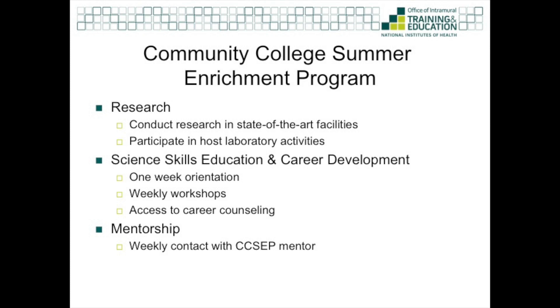There are three components to the Community College Summer Enrichment Program. The first component is the research component, which allows community college students to work alongside a research mentor and participate in the host laboratory activities. The other component is science skills, education, and career development. All participants of CSEP will have the opportunity to attend a one-week orientation. During this orientation, you participate in various workshops which increase your science skills such as laboratory math, how to keep a lab notebook, and laboratory culture 101. You also have the opportunity to talk to career counselors to discuss your career goals and how to accomplish those goals.